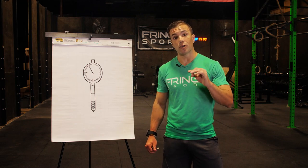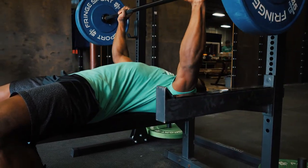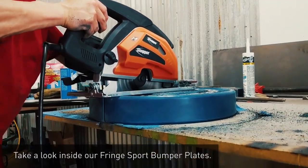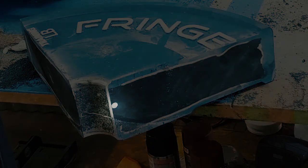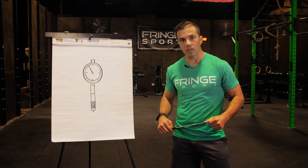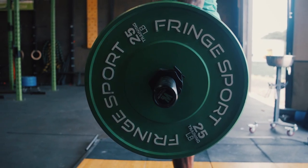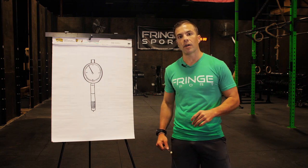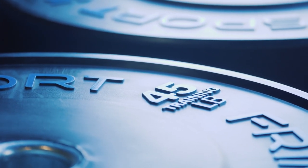This means you'll get nice stiff plates that always hold the bar at the appropriate height for you to start all your lifts, and they are going to be super durable — no floppy plates. Another trick of the trade is the insert, that metal piece in the center. Whenever you mate two different materials together you run into inherent weakness, so our steel insert has hooks coming off it and we're knurling or sandblasting that center. This provides more surface area for the rubber to mold to, creating more durability right around the center of the bumper plate.